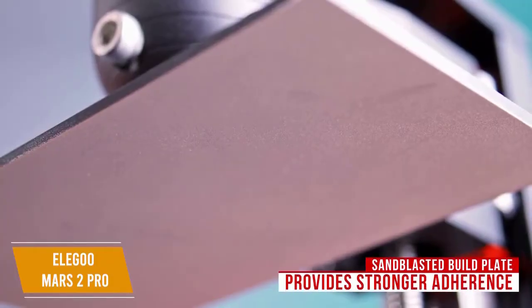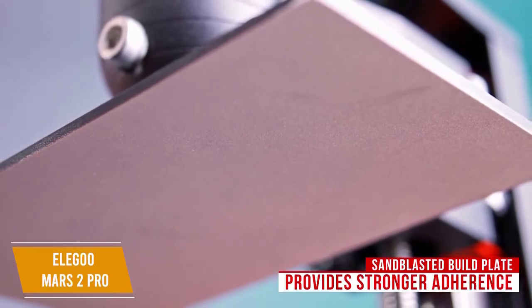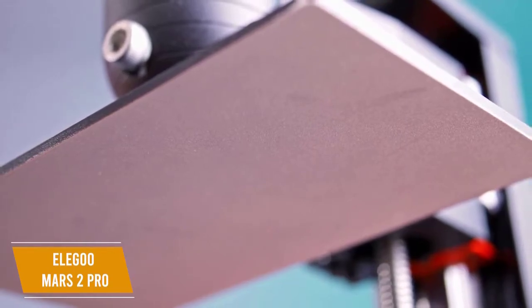The sandblasted build plate provides stronger adherence while the linear guideway prints with a steady and accurate motion, meaning your prints will come out smooth. The large hexagon socket screw helps with stable leveling, making it easy to set up a print job.